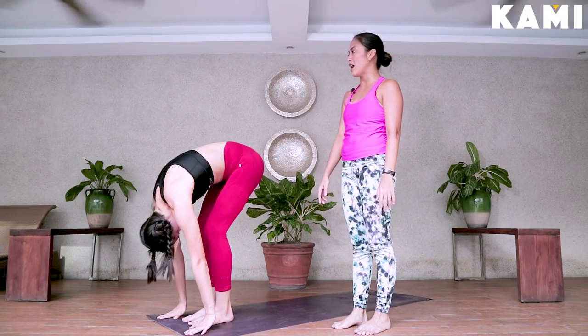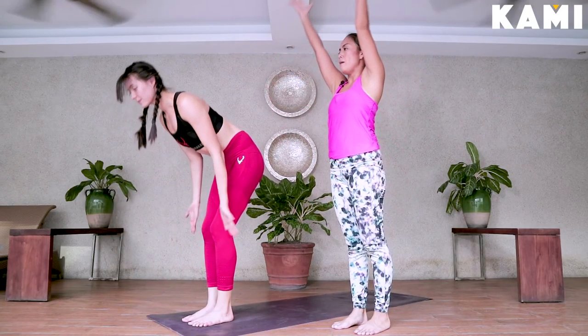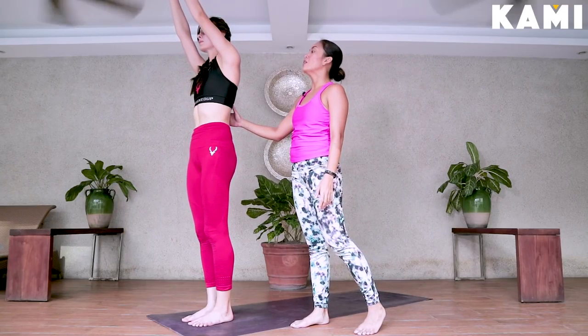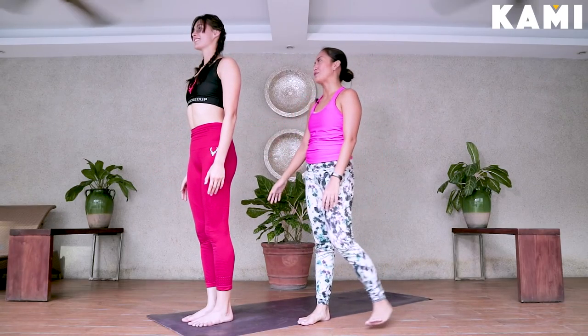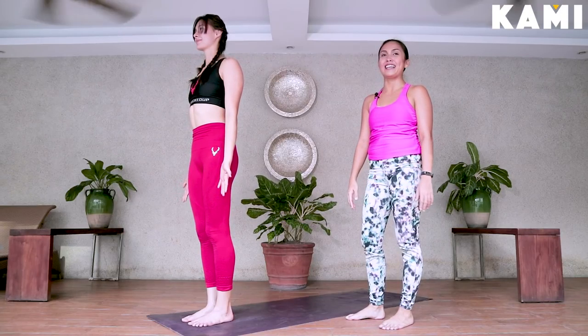Now inhale your hands up again — reach up, all the way up, hands up. Palms together or not. Exhale, hands down to your side. That's the sun salutation. It's good for flexibility and strengthening — things that you need every day.